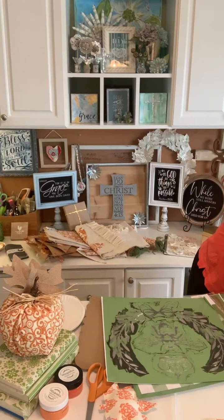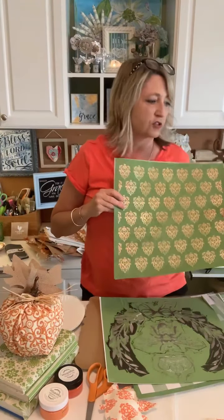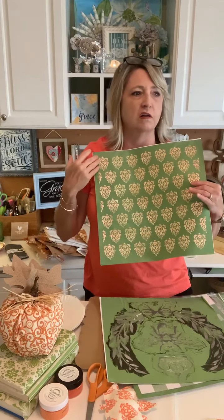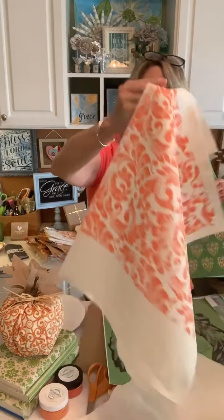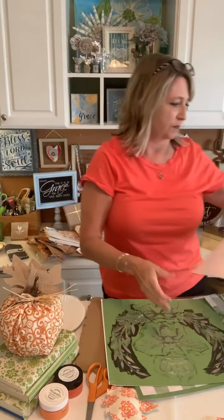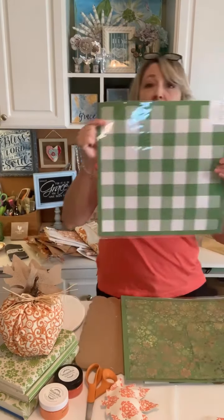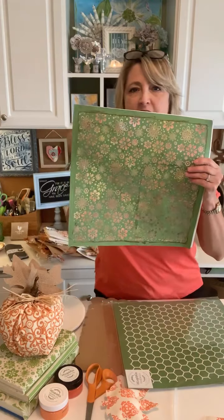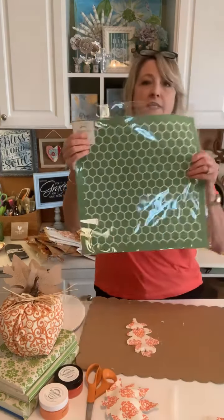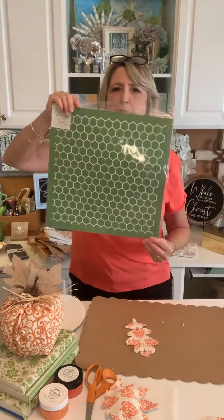My third stencil recommendation would be the Damask pattern. All of these are super versatile — not tied to any specific season or project — and you can use them in combination with words to create your own fabric, then make all kinds of fun shapes and things. I also got out the Queen Bee stencil — she looks rough because I've used her a lot too. There's also a buffalo check stencil, the retro flower all-over pattern, and one called Honeycomb that I haven't used yet but I think could be really cool for fall.